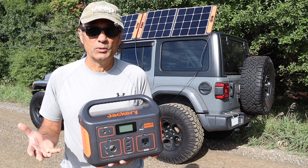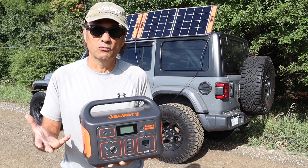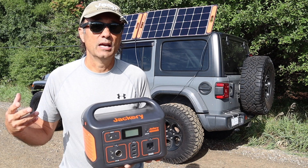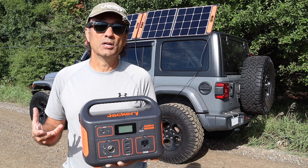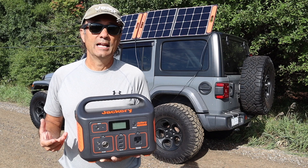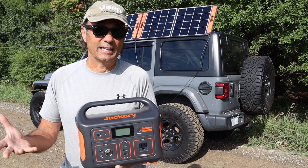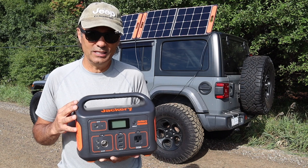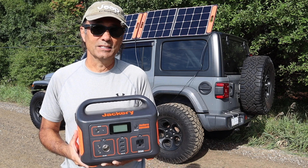Now why would somebody even want something like this? Well when you're camping you might have a 12 volt refrigerator, maybe a USB fan in your Jeep, maybe you've got some cameras and equipment that you need to keep batteries charged, some lighting at the campsite — all kinds of uses. These are very popular with people who are going overlanding and camping.